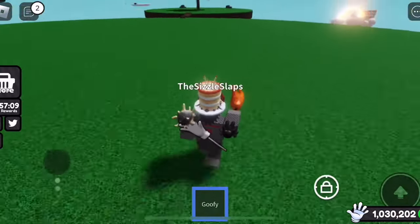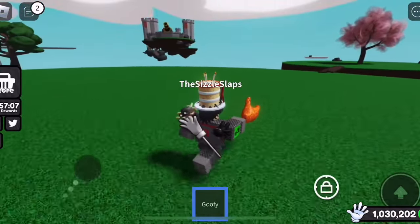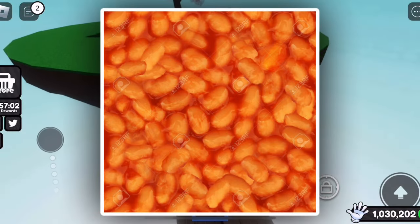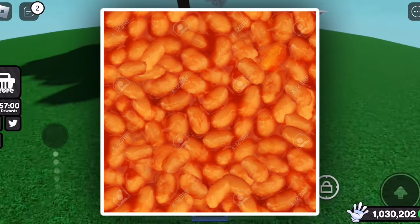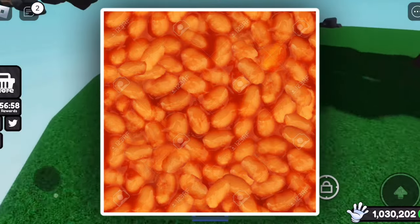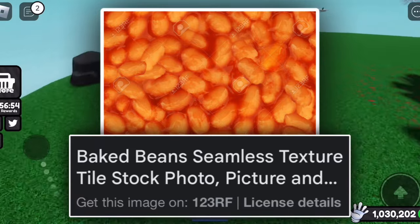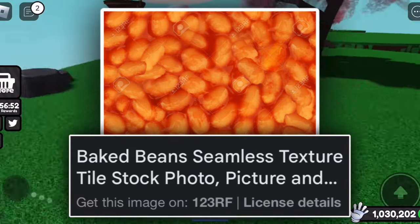Out of curiosity, I decided to try to find this actual image, and after looking it up, I was able to find it. As you can see, this is the original image — it's just a bunch of beans, and it has watermarks all over it. The website it came from is 123RF, which is just a website where you can get royalty-free images.